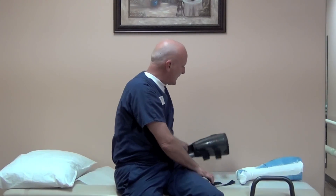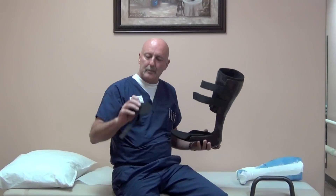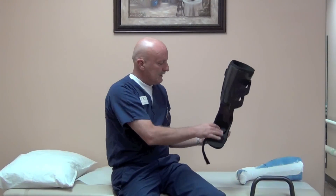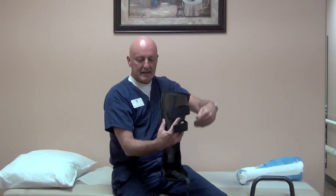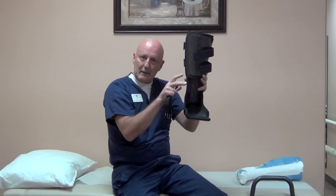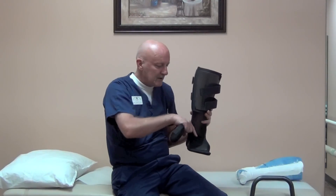Once we do that, when the patient puts the brace on, they incorporate a half or five-eighths inch wedge, put that inside the AFO with the little tab going out front. They strap the brace on their leg, then pull this out and the leg will drop down — but it will drop down just far enough where the heel will barely touch or not touch at all.